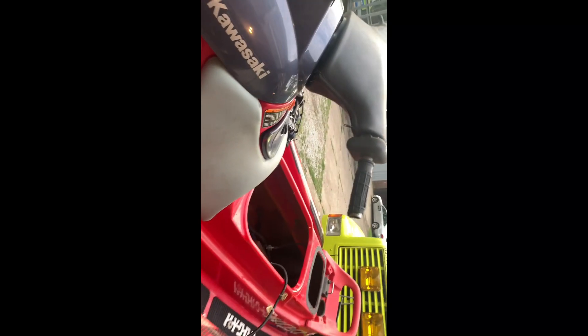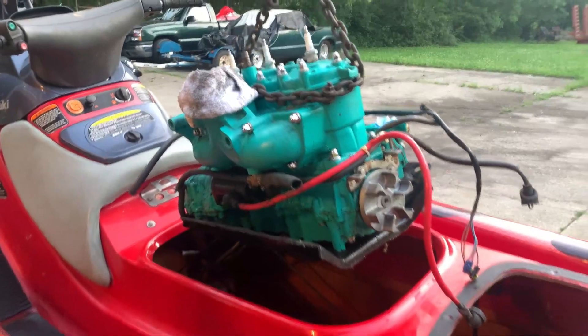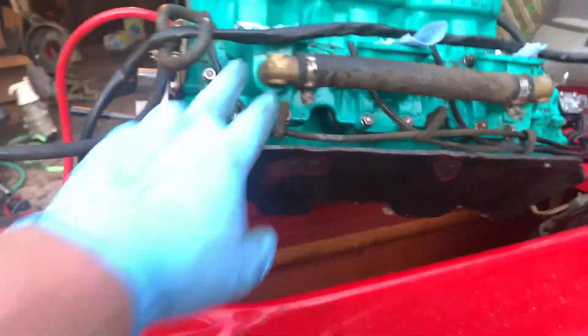I want to get the motor in at least tonight so I can push it into the garage, clean up, and work on it tomorrow while it's raining — won't have to worry about being out in the rain. I got the engine ready to go back in on the engine hoist, got the wiring harness ran. Now we'll get this thing down there and get it bolted in.